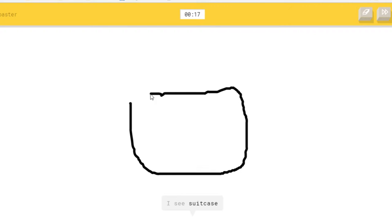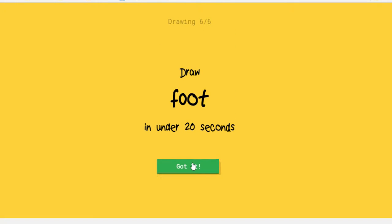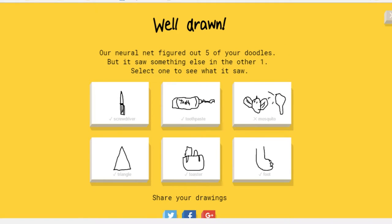And toaster — yay, they got it! And a foot — they got it! Yay!